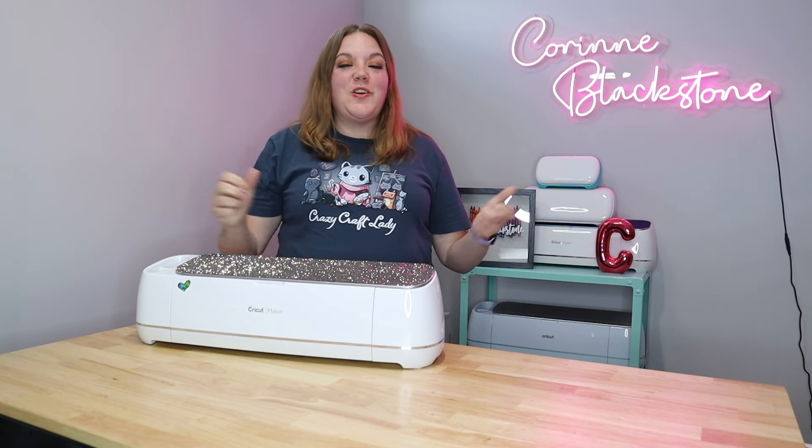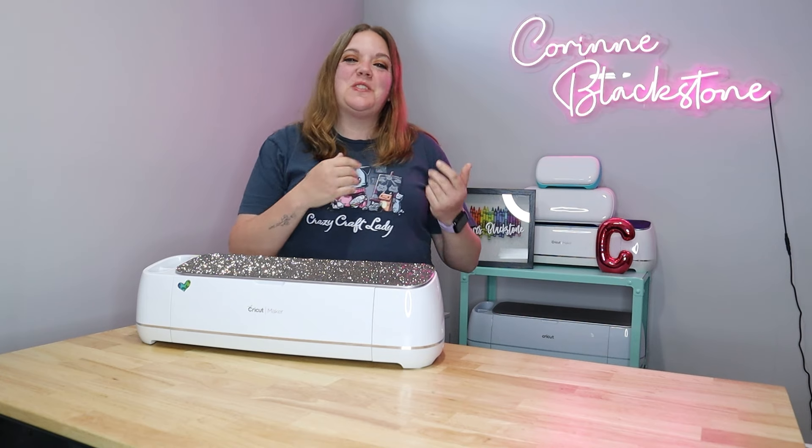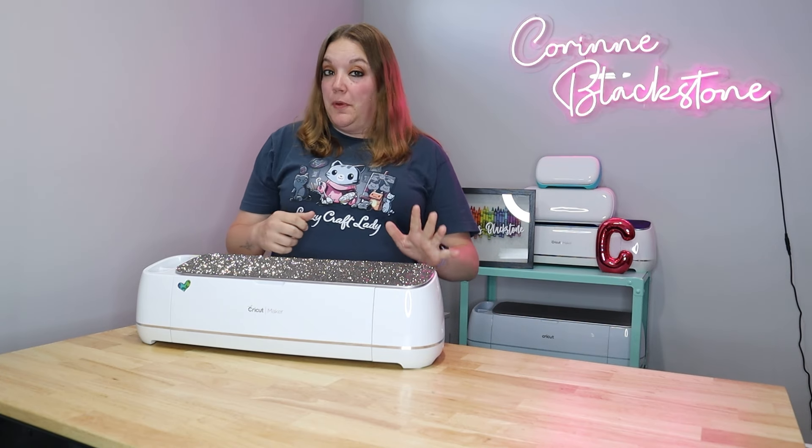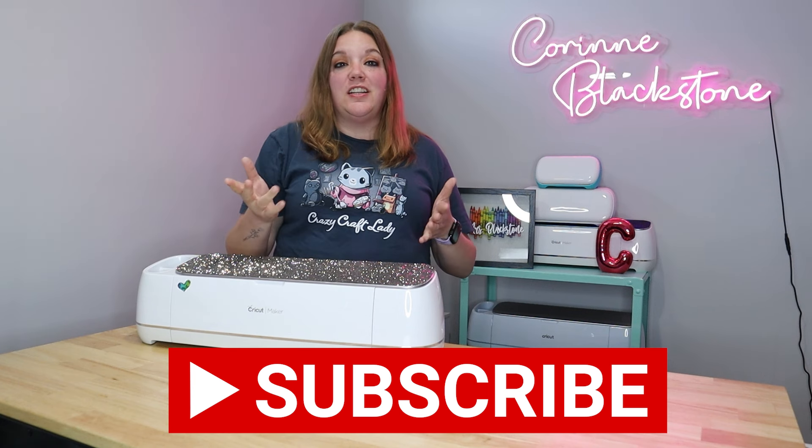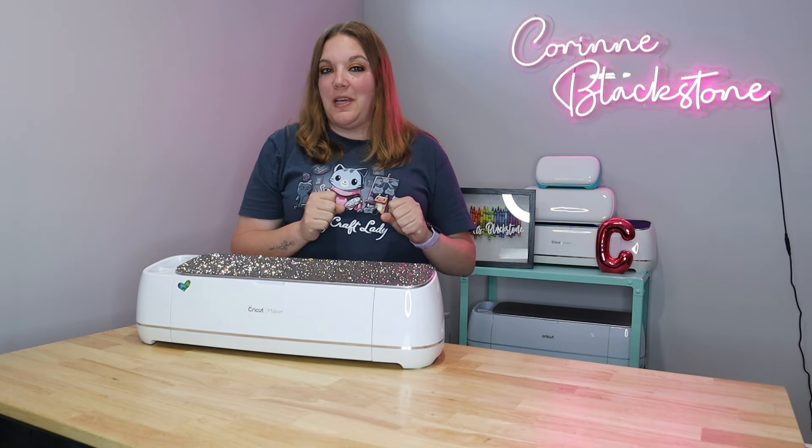Hi everybody, I'm Corinne Blackstone and welcome to my craft room. I'm so happy to have you here today. Before we get started, be sure you subscribe here on YouTube so you don't miss out on any of the fun, crafty content we have coming.